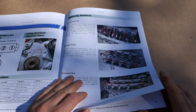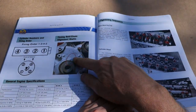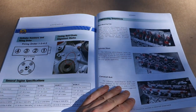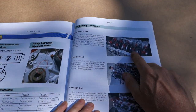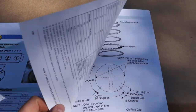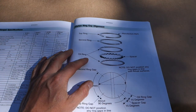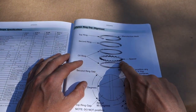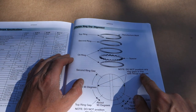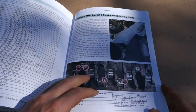Then there is the appendix section with info like timing belt marks, how to torque main bearing bolts, piston ring gap alignment — how to install that — and other useful installation information.